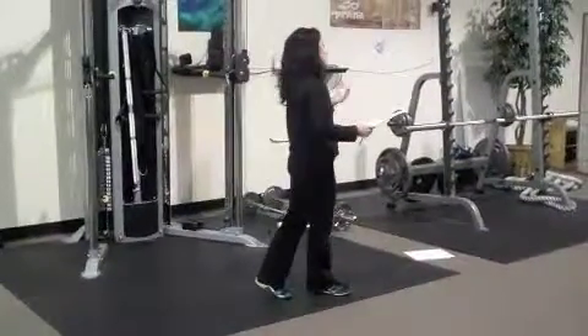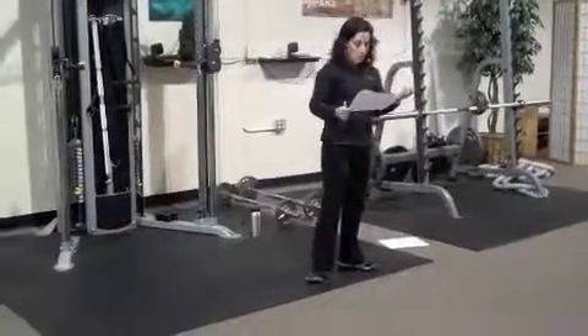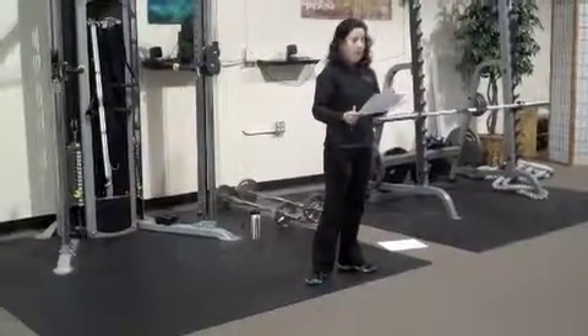Then you have a cool down — some easy walking, have some water, and then we'll go over some basic stretches and you're done.